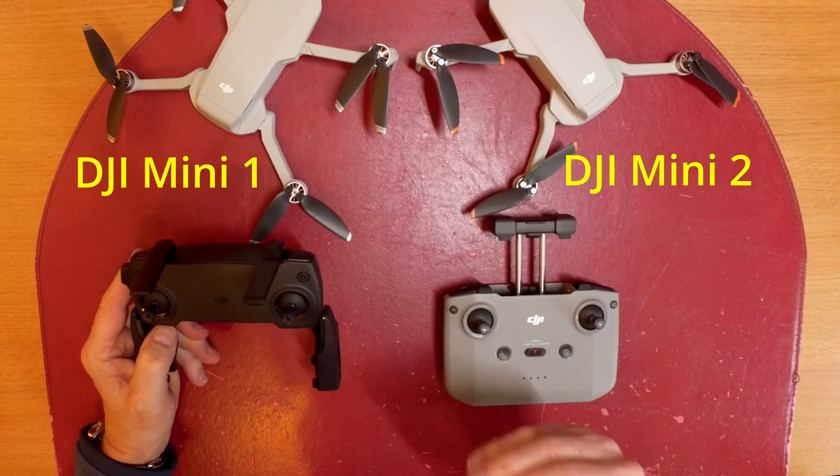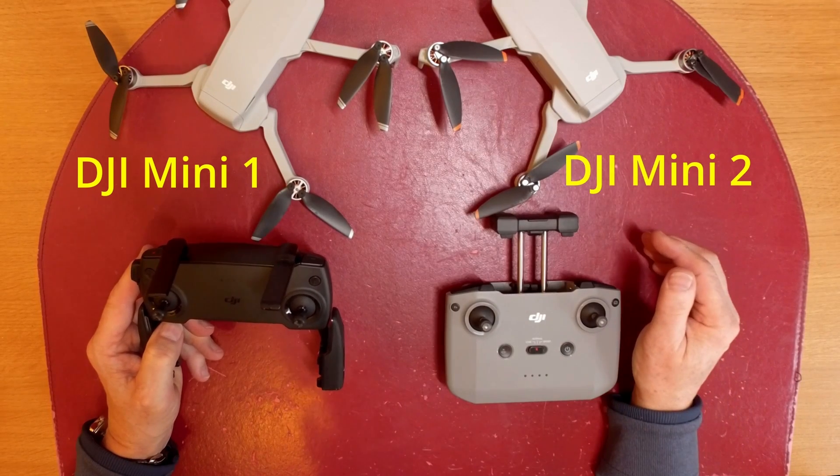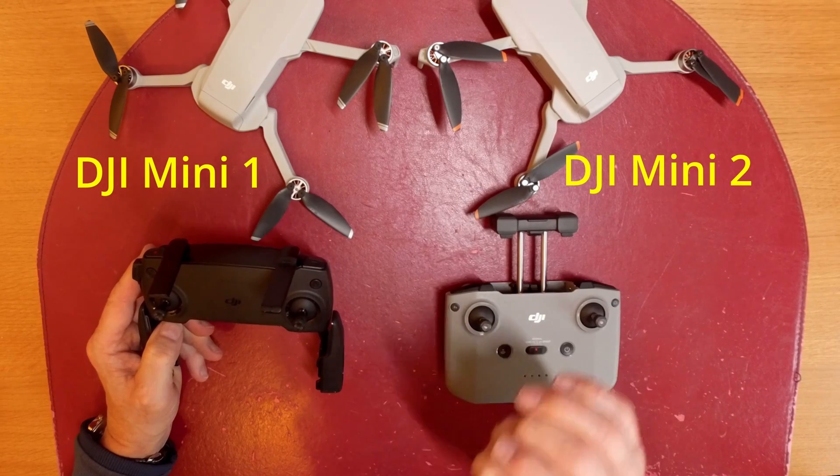Now that doesn't really make a difference from a flying point of view, because the maximum you can fly these drones is up to 500m in the UK. But the transmission connection is a lot better.